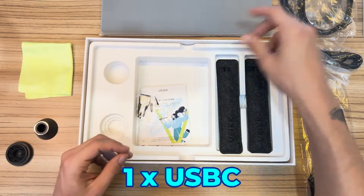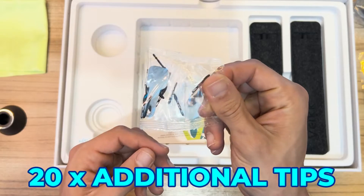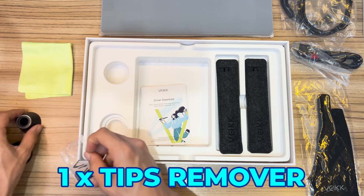A little bag containing 20 tips — it's a large stock. I believe it will last for years and years. This little metal piece is a tip remover so you can safely remove the tip from the pen.